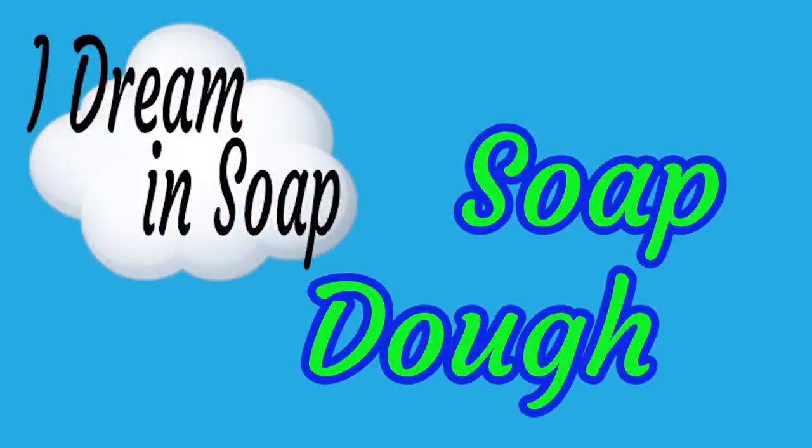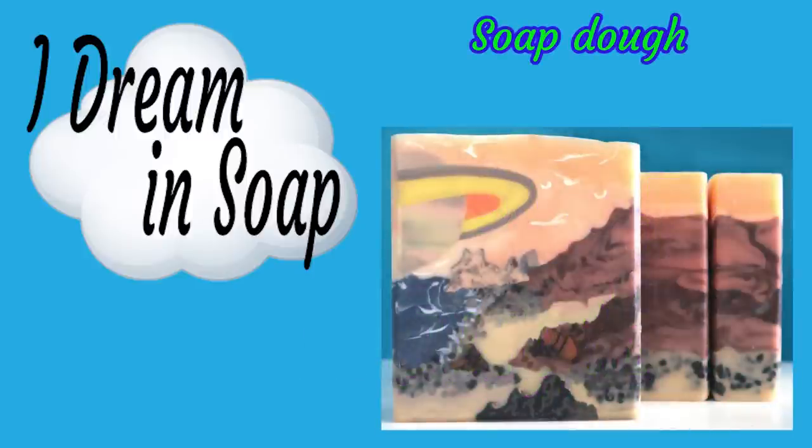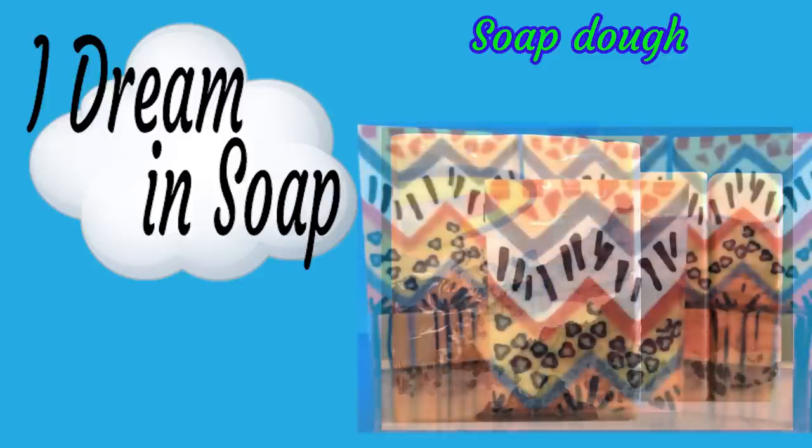Hi everyone, it's Lisa from iDreaminSoap. Welcome to my channel and thanks for dropping by. Today we're going to be talking about soap dough. If you've seen some of my videos before, you'll know that I use soap dough in quite a number of my soaps, and the most common question that I get asked in the comments to my videos is: how do you make soap dough?